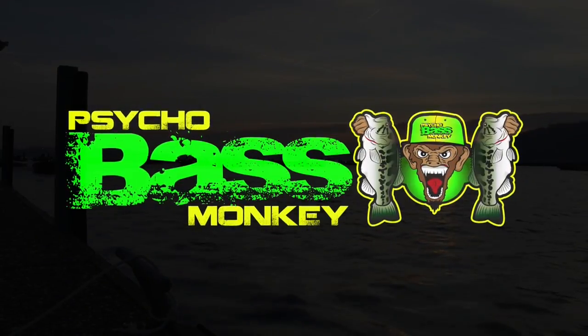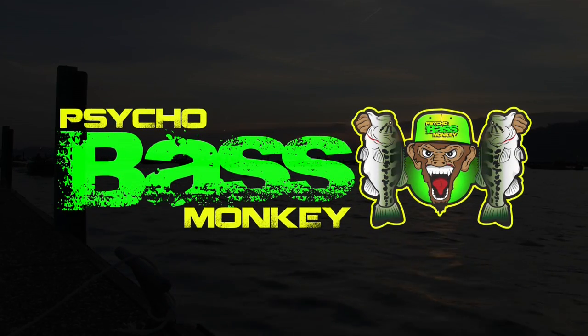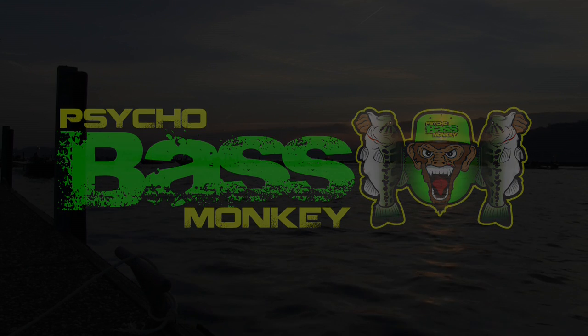That's what's in the box. Thank you for watching. Be sure to check us out at psychobassmonkey.com and on Facebook, Instagram, and YouTube as well.